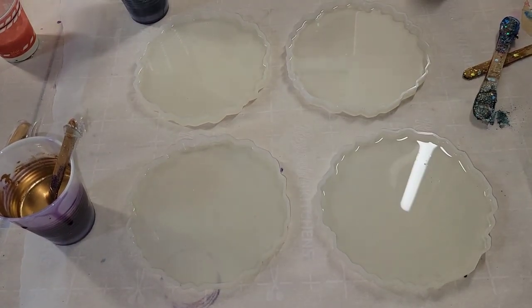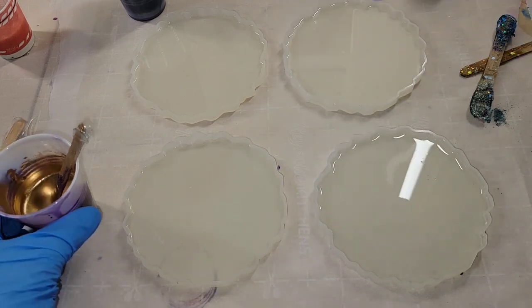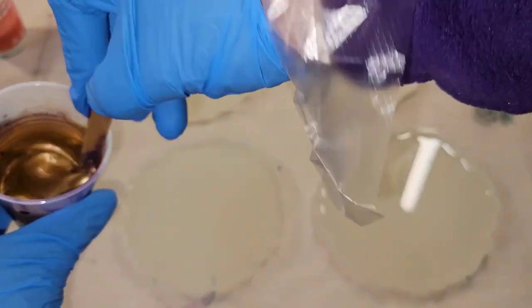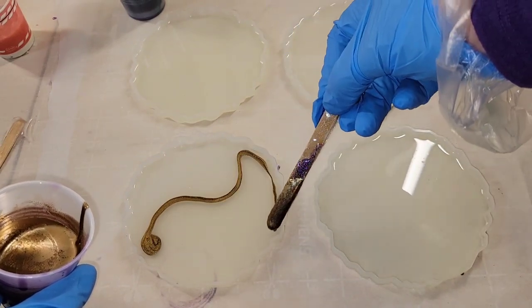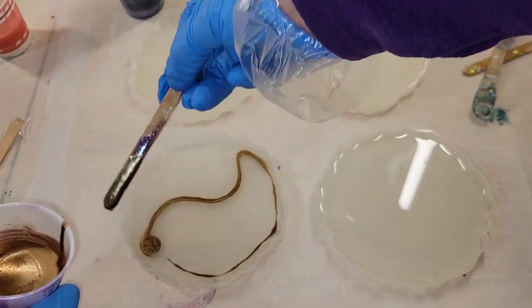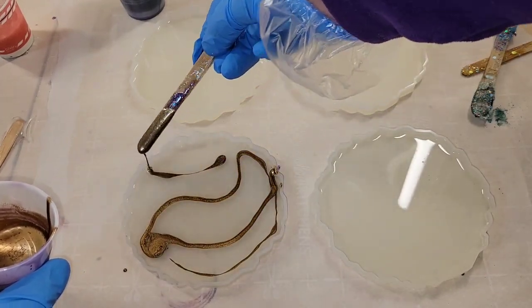Hi everyone, it's Tish with Nap Time Creations. Welcome back to my channel, or welcome if you're new — don't forget to subscribe, it's free and it'll help me out a lot. Today we're going to be making some gold and white resin coasters inspired by gold marble, so let's jump in and get started.